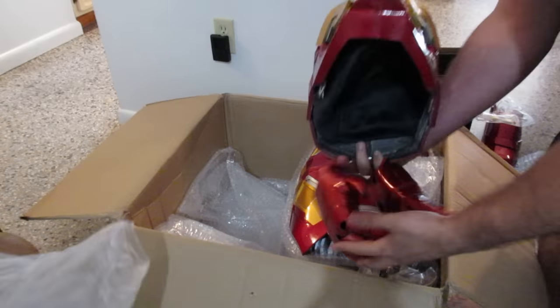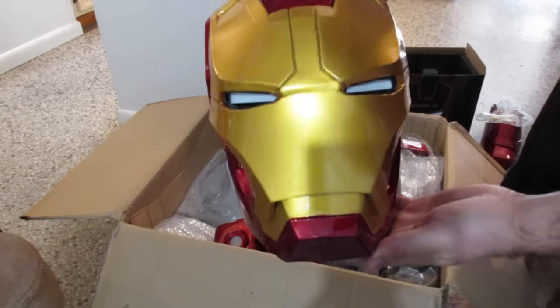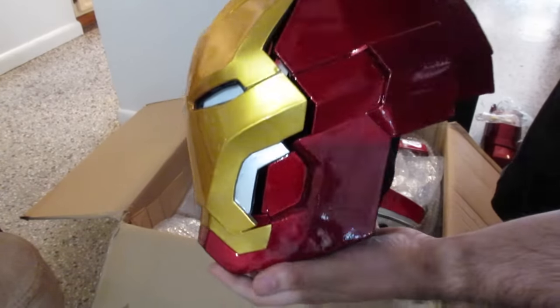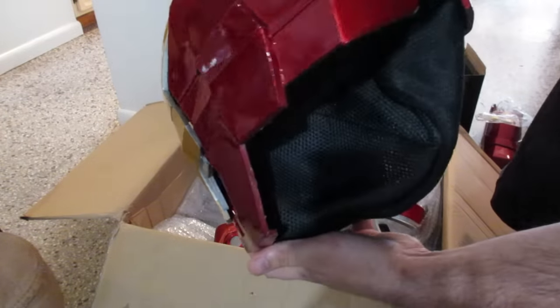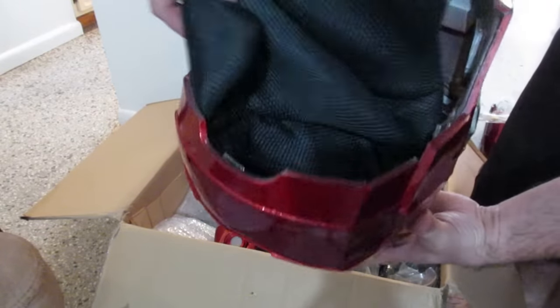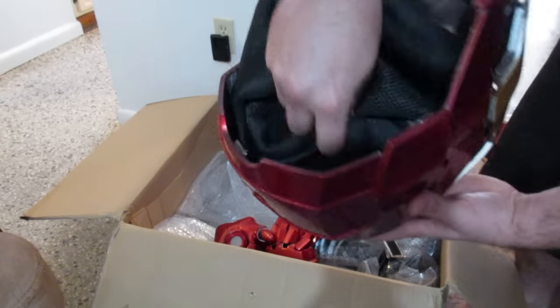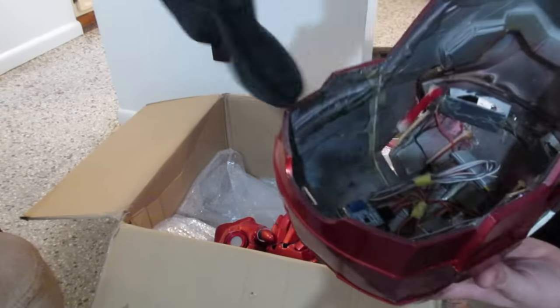This is definitely the MK-43, so they just used the box. And here we go — here's the helmet. Looks like it comes with just a padding, and then the padding is loosely put in there.